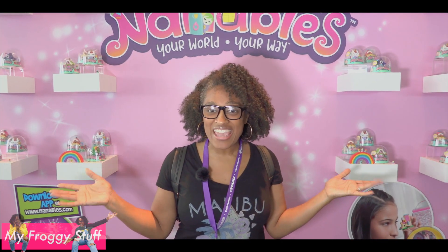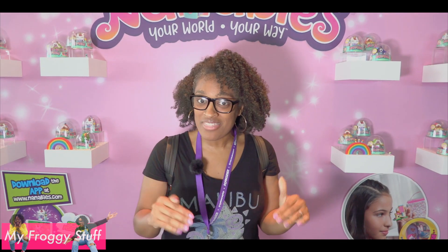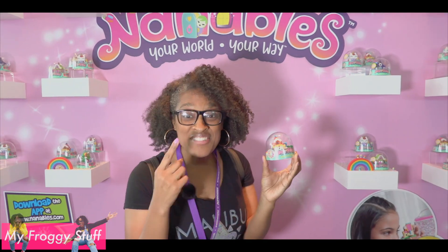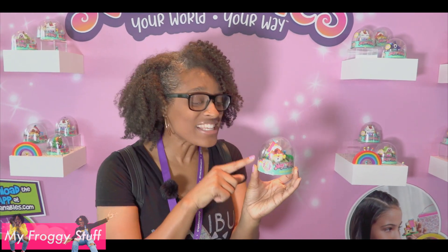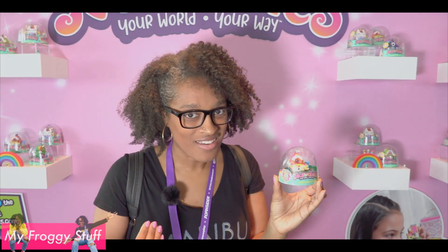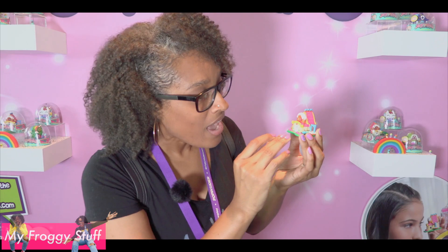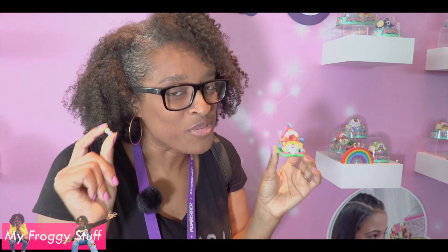Nannibals! Your World, Your Way! These are tiny, itty bitty houses that you can play with and interact with in a video game or an app that you can download onto your tablet or device. I've seen these in stores like Target and they are so adorable. Look at this little tiny house. You get a little tiny house and there's little tiny people or nannibals that go inside. And it looks like the door opens — the door opens! You can look through the little window and see a picture. This is too cute.